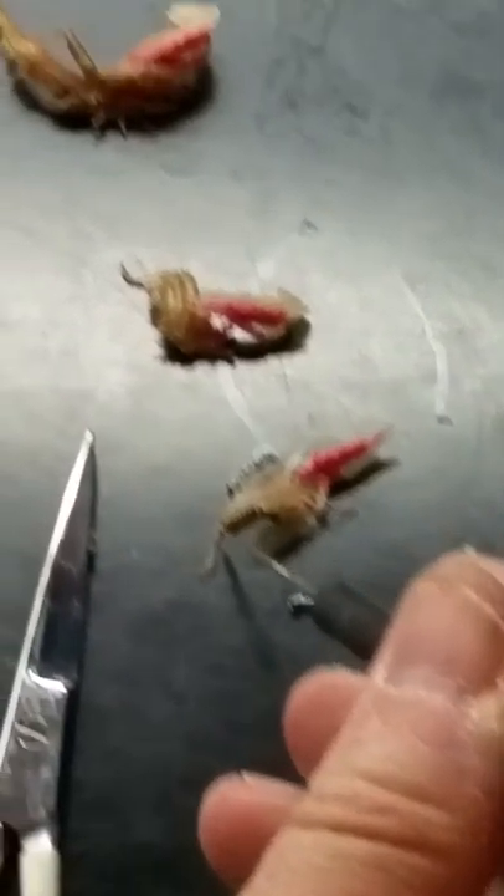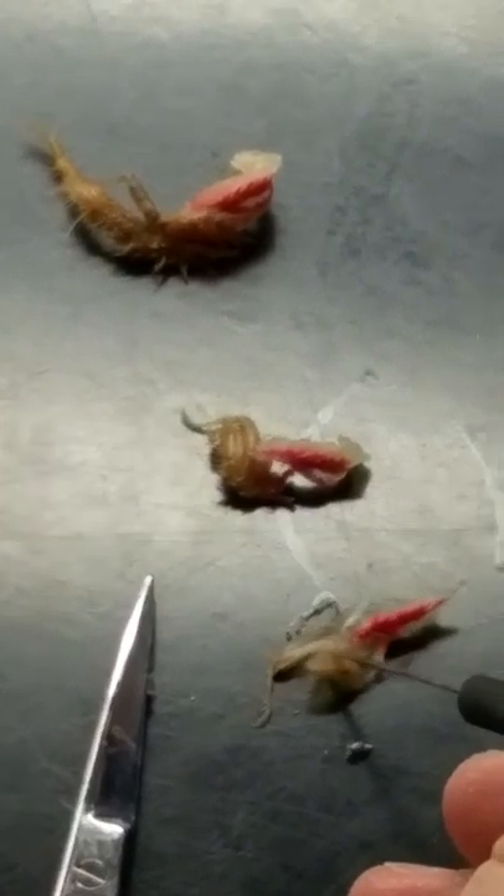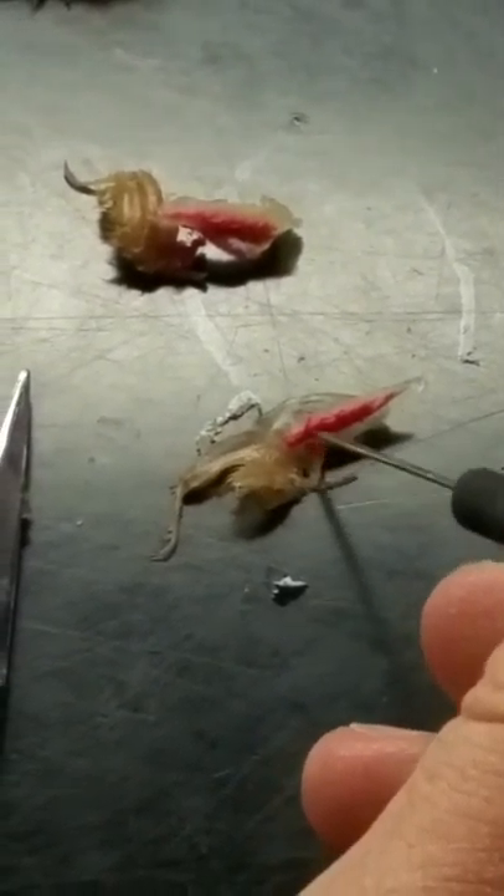There's the first maxillopod, and here's the antenna-like exopod. There should be a little finger-like structure, which is the endopod, and most of the back portion here is all protopod.